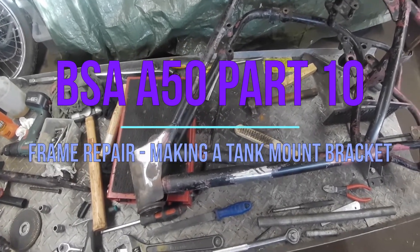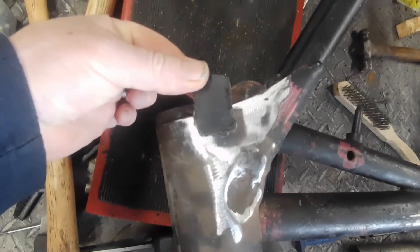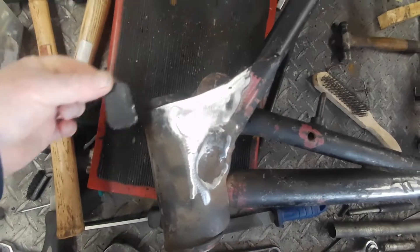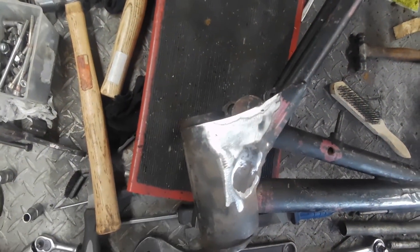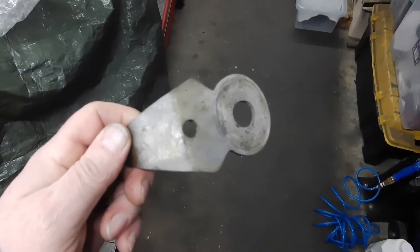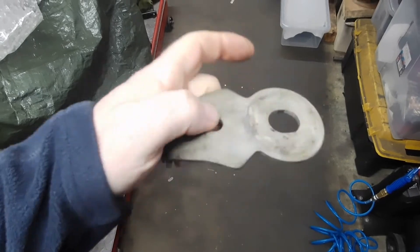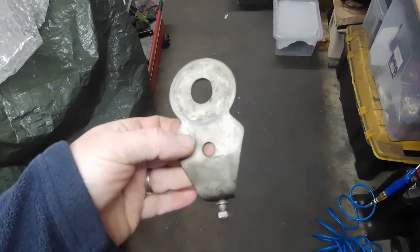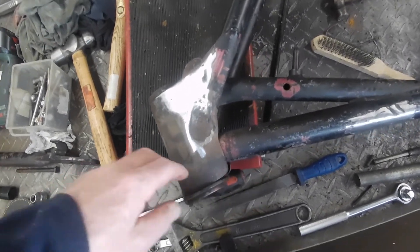Just been doing a bit more work to the frame, prepping it for powder coat. It had these stops — someone fitted different forks at one point and welded these stops on there, which you don't need, because the fork stops are actually on the plate that goes under there for the stone damper, which has the actual stops on. So these bits here are the steering stops, and why these other bits are on the frame is a bit of a mystery. I've just cleaned that up and taken them off.